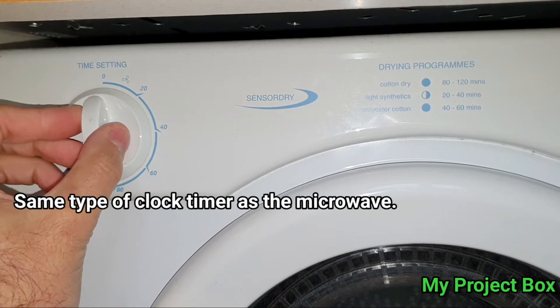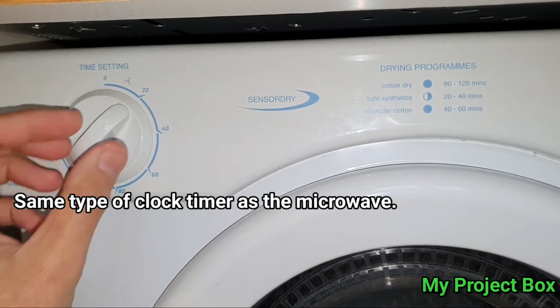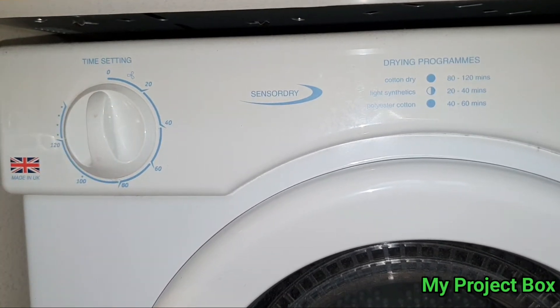This dryer works on the same system — you turn it for a set amount of time and it would run, and once the time delay is finished the clock would stop and the timer stops.